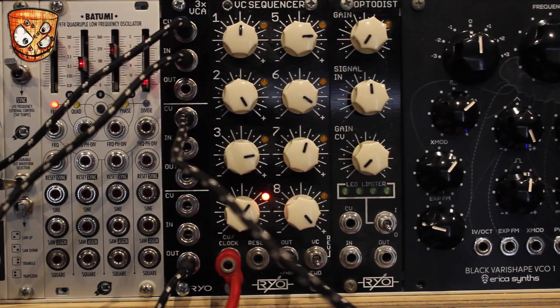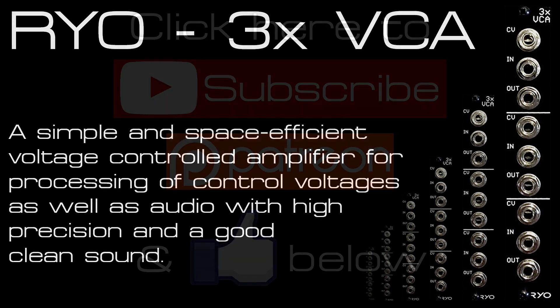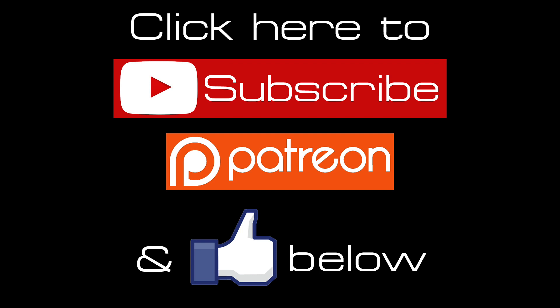Don't forget you can just use this as three standard VCAs with three separate inputs and three separate CV controls sending different sounds out of your system. Although I've focused on the normaling and its potentially more creative uses, as I think that's what makes this particular module a bit more unique. As always, hit like and subscribe for more videos every week, and check the Patreon link below if you want to support my channel.